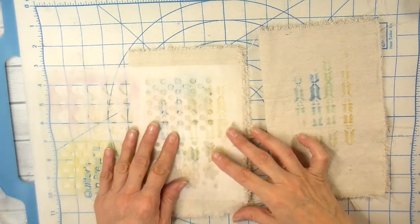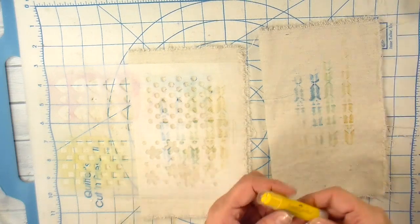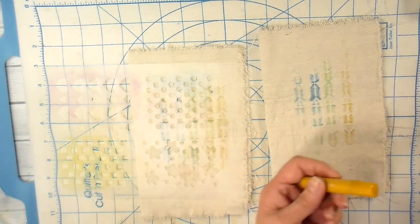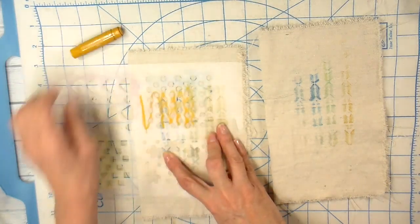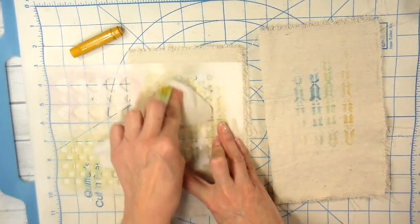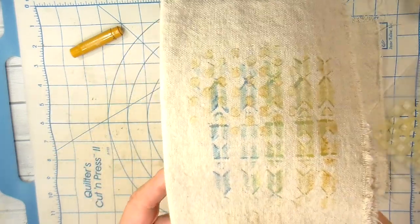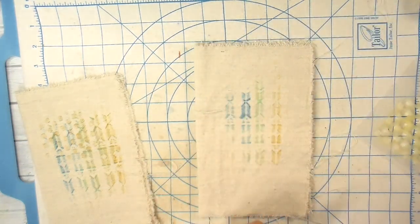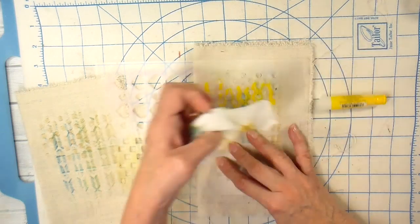I grabbed another stencil here — this one I actually got at Walmart many years ago. You can find stencils in a lot of different places and I just used little pieces of them. This is not going to be a washable project, just to put that out there, but I have had pretty good success washing gelatos, especially if you activate them with a fabric medium. If you don't have gelatos, there are other crayon-type things you could use. The Neocolors would work, Inktense blocks would work for this as well. Just use what you have and experiment.